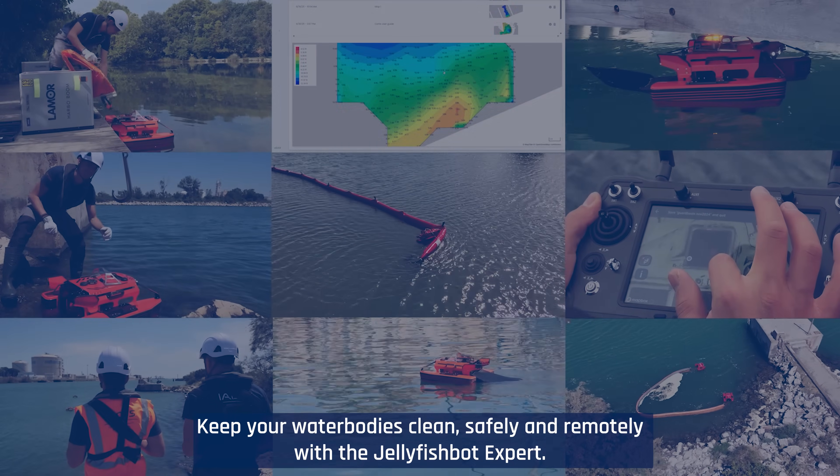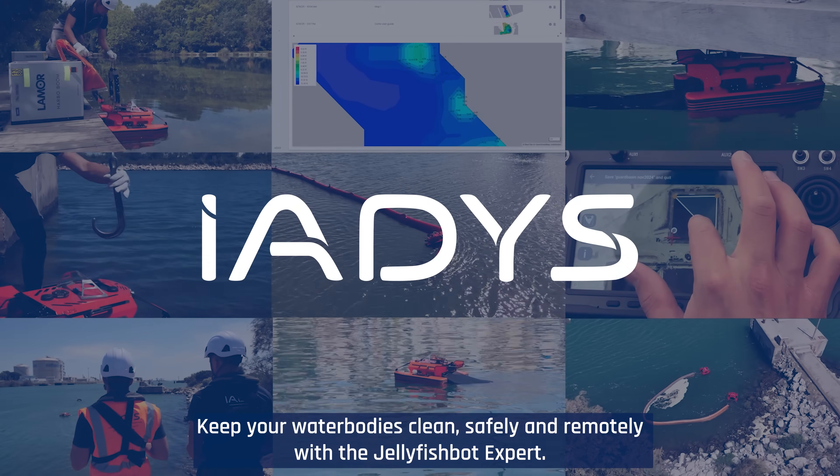Keep your water bodies clean, safely and remotely, with the JellyfishBot Expert.